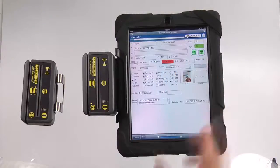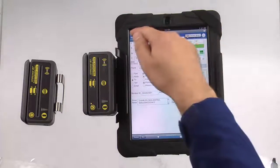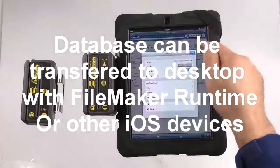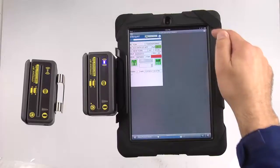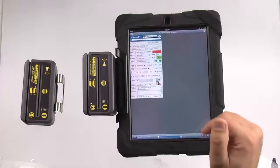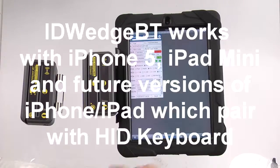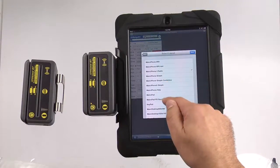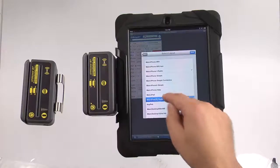This FileMaker application will run on an iPad with a smaller screen. It also runs on an iPhone — I've got a version of it here. If I hit this button, I can switch to a smaller version like an iPhone or an iPod. It's the same database running in a different form factor. You can see the data here, and it will also run in desktop mode as well. This is just a quick demo showing the capabilities of ID Wedge BT with FileMaker.